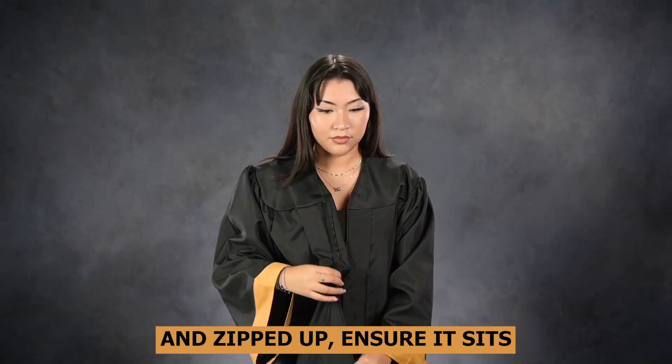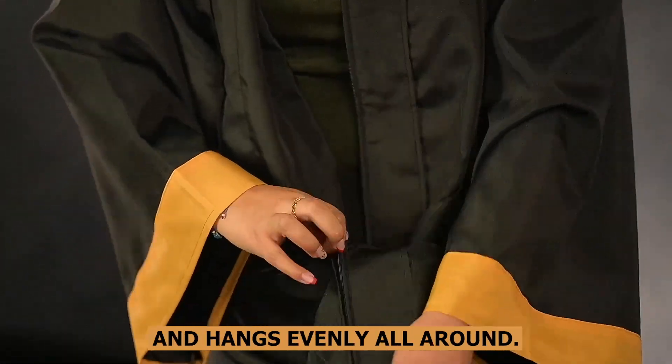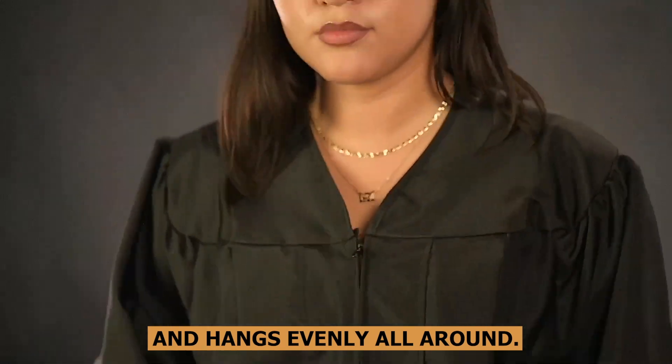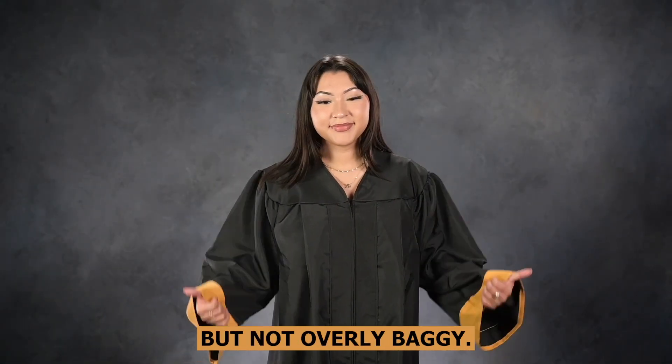When the gown is on and zipped up, ensure it sits comfortably on your shoulders and hangs evenly all around. The length should fall around your mid-cap. The gown should be loose but not overly baggy.